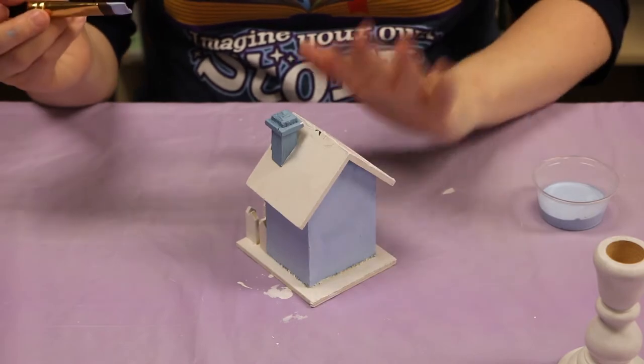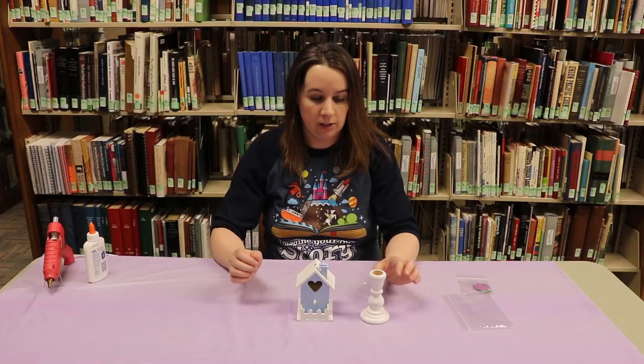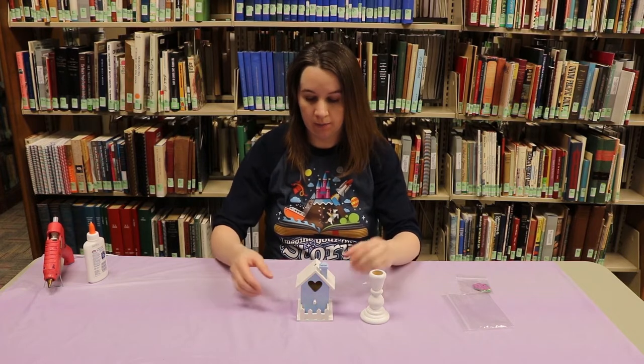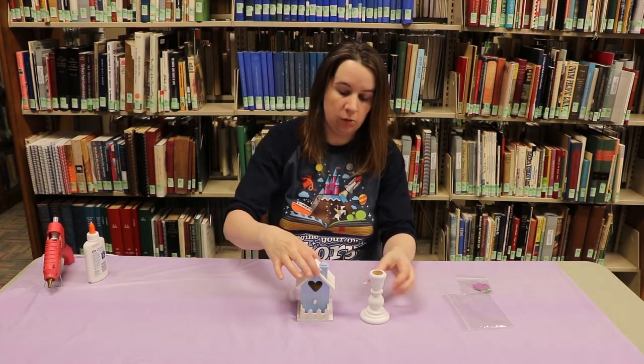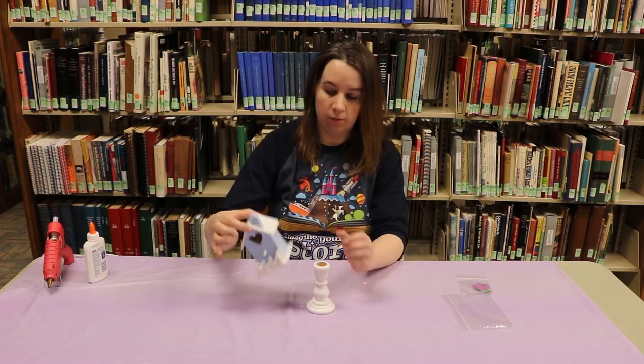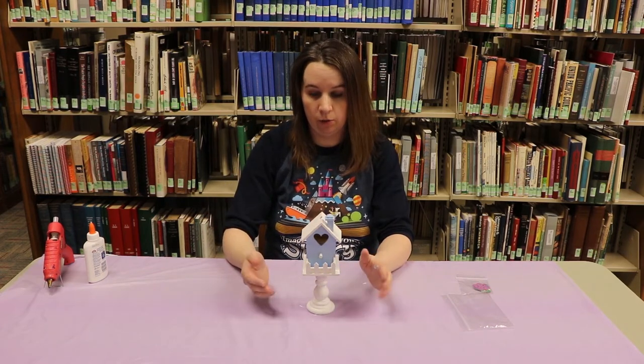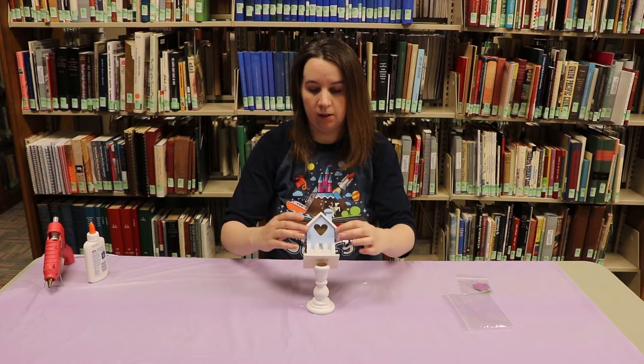After that dries we'll glue it to our candlestick. So now what we're gonna do is we're gonna glue our birdhouse to our candlestick. Make sure it's not still wet. You want to make sure that it stays on top — it should sit on top of your candlestick before you glue it. If you glue it too far back it might fall over.